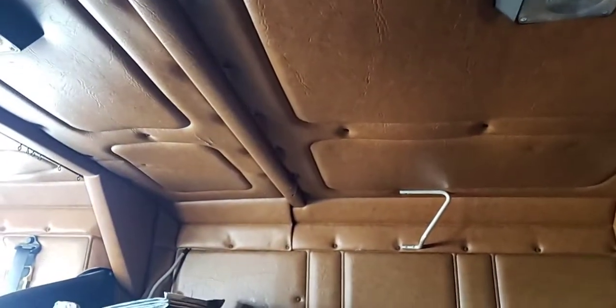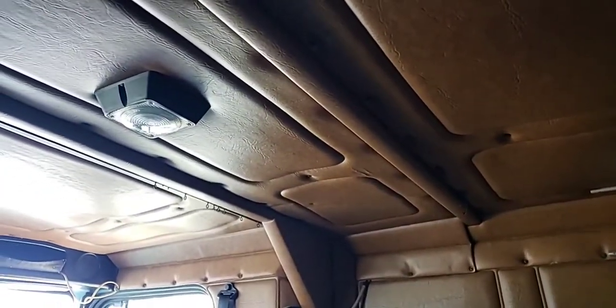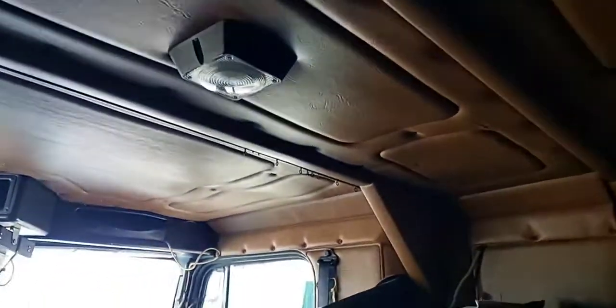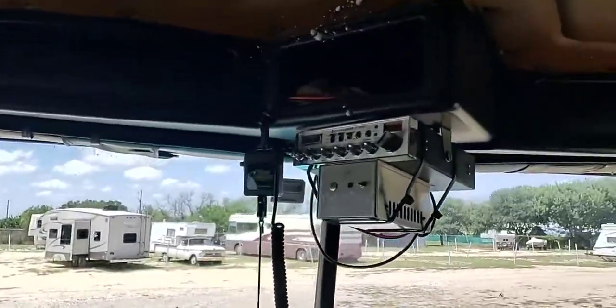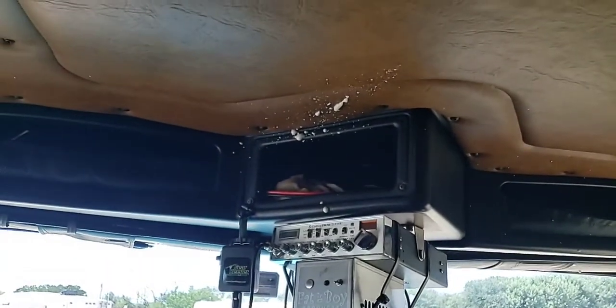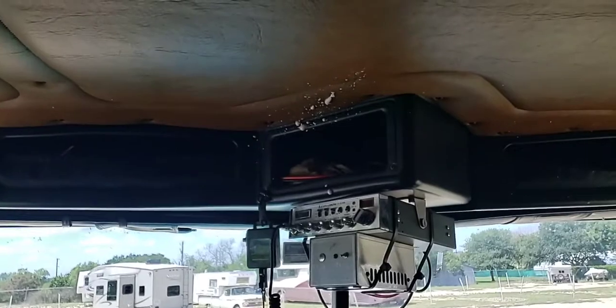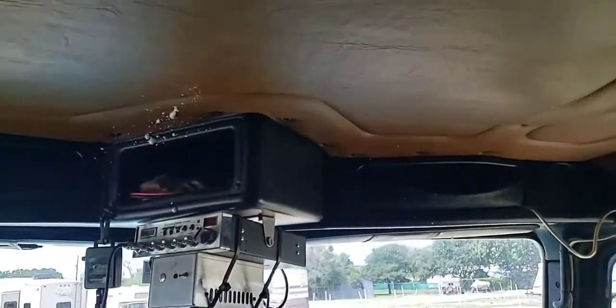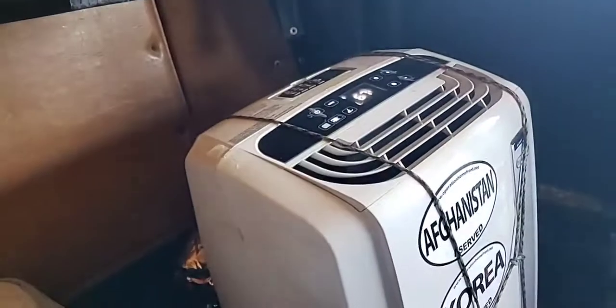This is not a stand-up sleeper — it's a little less than a mid-roof but you can get dressed in here pretty easily. I tried to spray a wasp that got in because I didn't close the door, and I sprayed foam all over the place trying to kill it. Anyway, that's my installation.